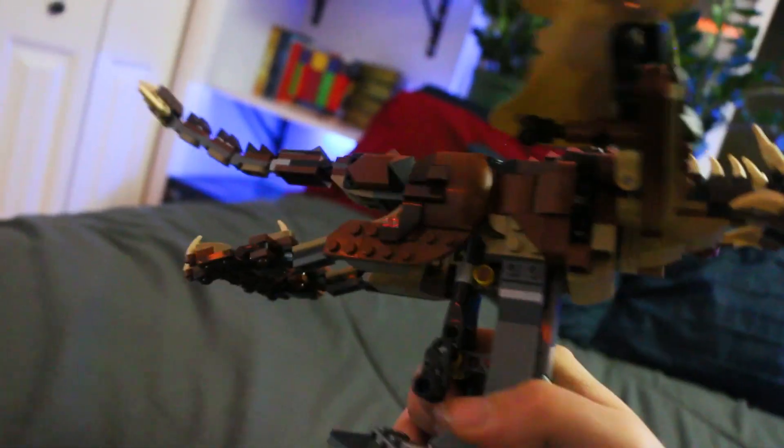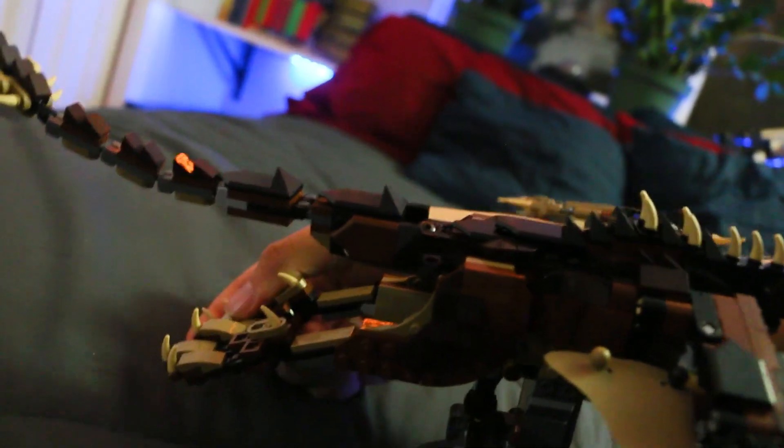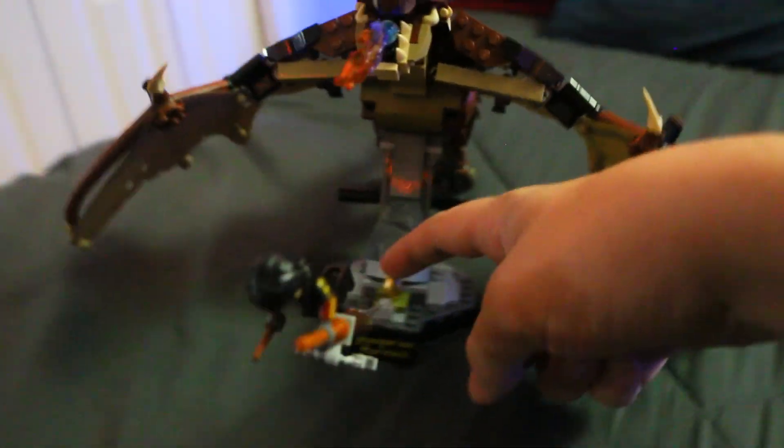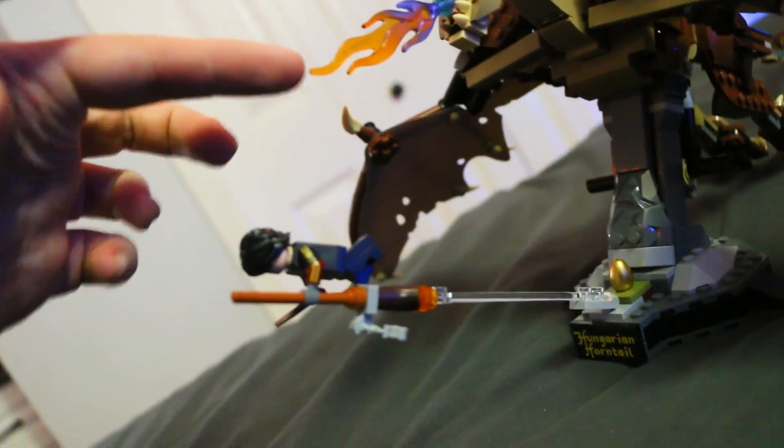He can't really position the legs though — they're sort of locked in place. You can move the feet around, but not the legs themselves, which is kind of lame. But it's more supposed to be just a flying display piece, so it makes sense. You have a little plaque here saying 'Hungarian Horntail' and the gold egg — the gold egg that Harry gets. Yeah, it comes with Harry flying away from the dragon, barely getting away — he's getting lit on fire.